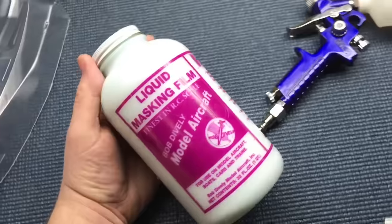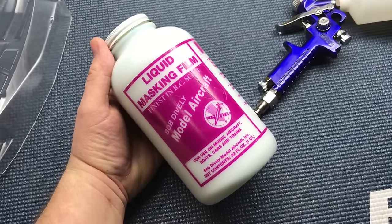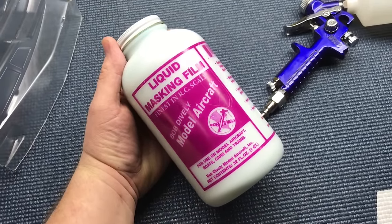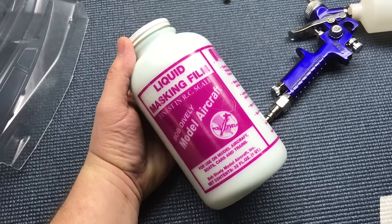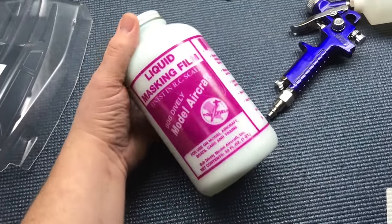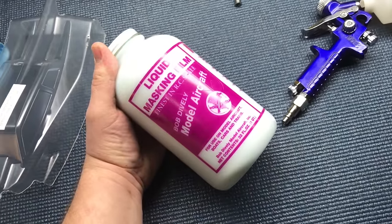For the liquid mask itself, my go-to product is liquid masking film from Bob Dively. This product works great on Lexan car bodies. It's easy to work with, it cleans up with warm water, it self-levels, and it makes for great cutting when you're cutting your designs on the body.